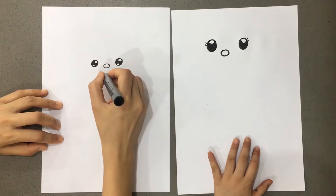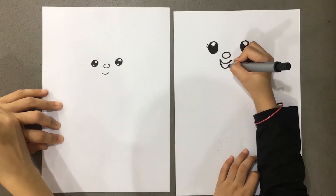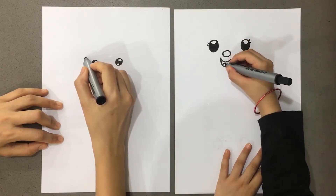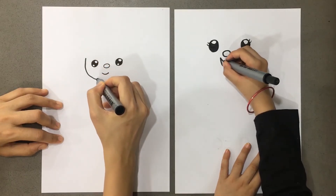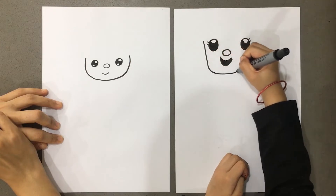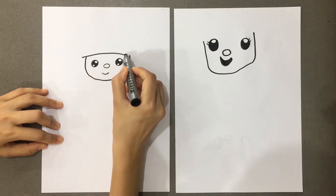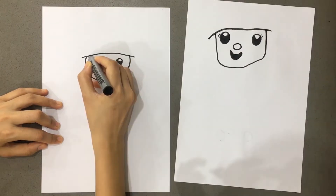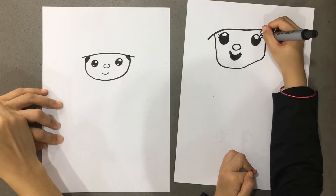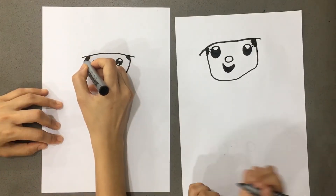Very cute! And now we will make a small smile. You can make a smile on the face, at the jaw area. The rest of the hair is hidden at the top.